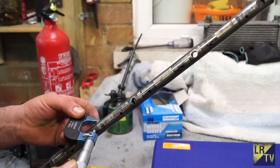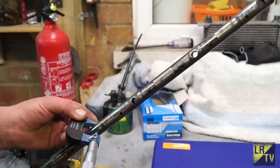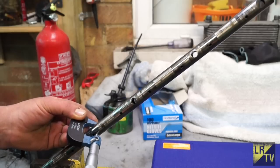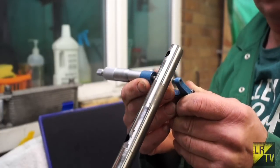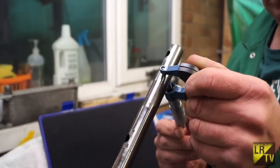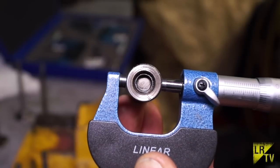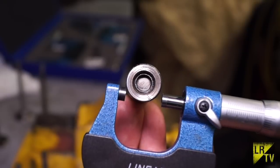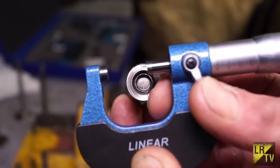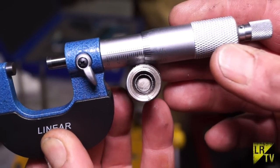I'd recommend measuring all the worn parts of the rocker shaft to decide which is the worst part. If it exceeds 0.025 millimeters difference, scrap the rocker shaft. To get consistent, accurate measurements you have to have your micrometer square and centred on the cylindrical object. You'll see the reading is just about the same as I had on the other parts of the rocker shaft.